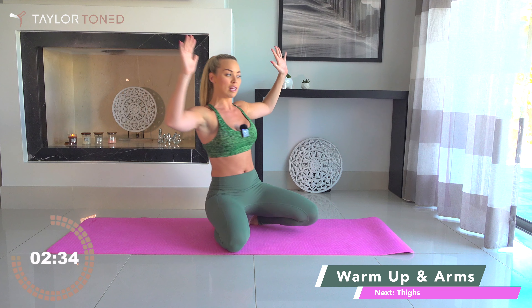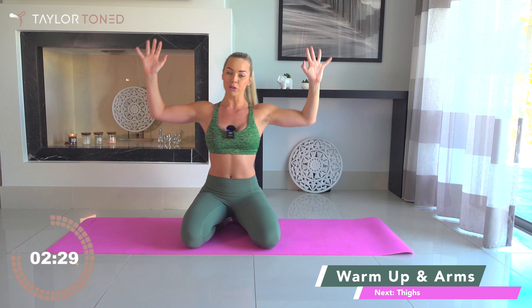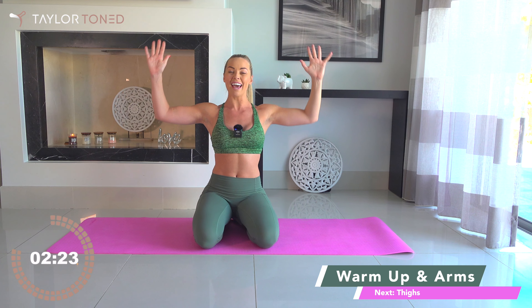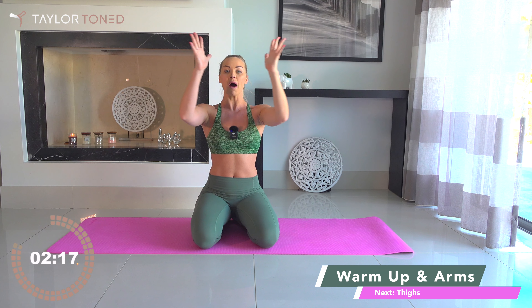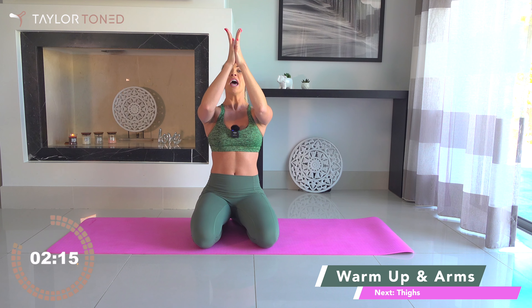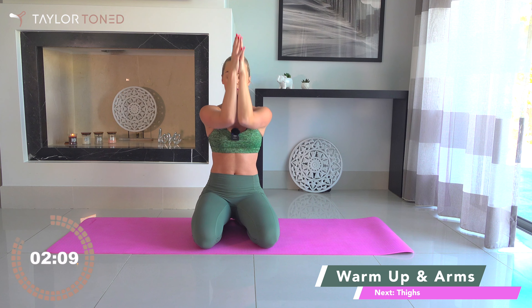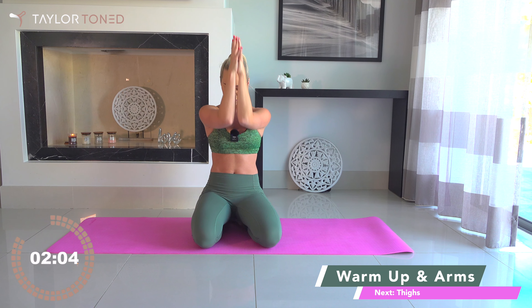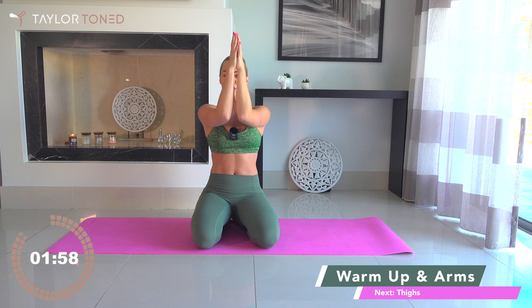We circle through those elbows — circle, circle. Seven, six, draw those palms together inside, four, three, two, one, don't drop out. Draw the palms together, connect the elbows. Now little tiny presses up — inhale and exhale, trying to guide your elbows past your nose. Touch the elbows, touch those palms. Eight, seven, six, five, four, three, two, one. Well done.